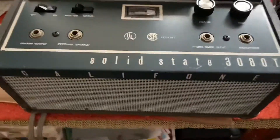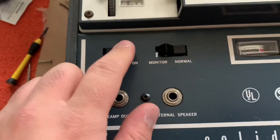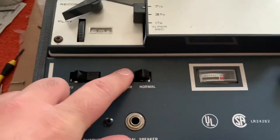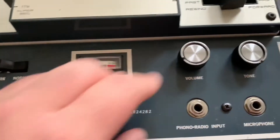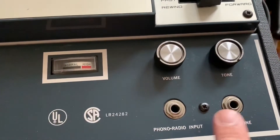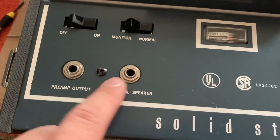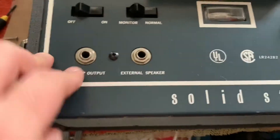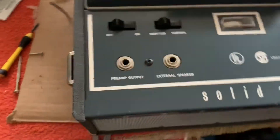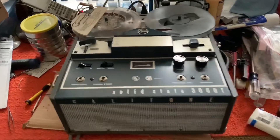Here are all the controls — pretty basic. You have your on/off switch, normal/monitor which is for the microphone volume, tone, microphone, auxiliary input, external speaker, and preamp out, which allows you to run the head itself to another amp. And that concludes it for this video.